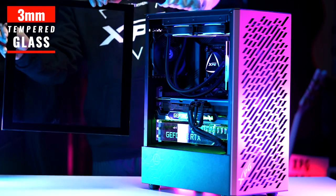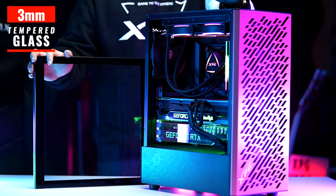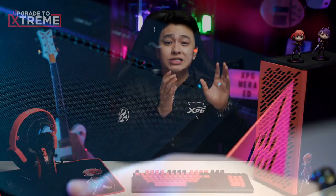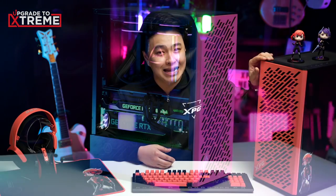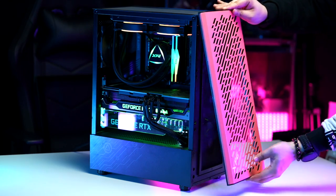It also has a 3mm tempered glass side panel that gives you that amazing view of your rig's components. It also comes equipped with three removable dust filters — one in front, one on top, and one at the bottom. Cleaning those filters won't be a problem, as they can be removed easily, especially with a magnetic front panel that can be removed conveniently.